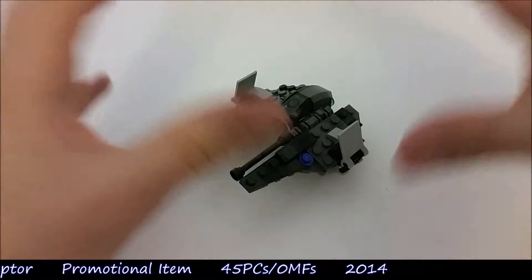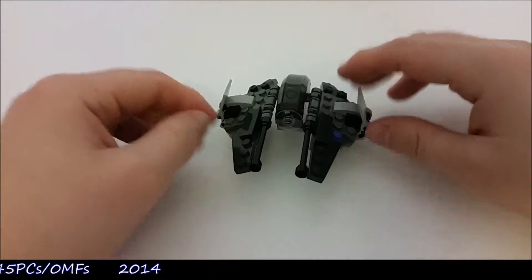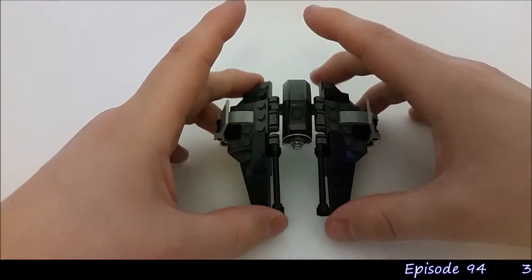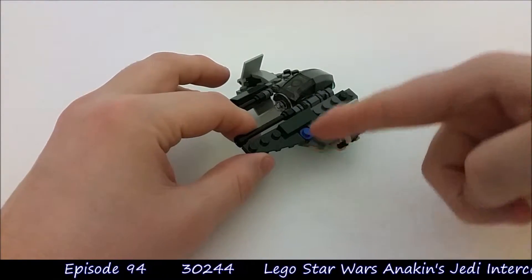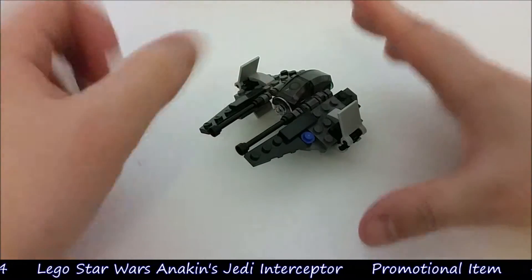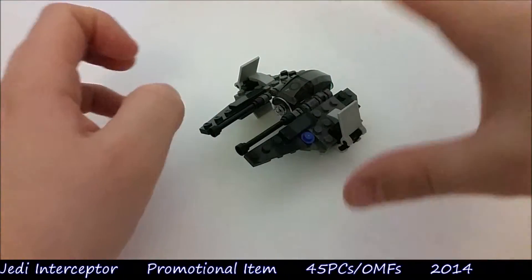That said, let's get on to this model. This is a great model — I'm really impressed with it. I like the shape, I like the design, I like the lines of it and the way it all comes together. The only bit I would say has been a compromise is the R2 unit, which is represented here by just a blue stud. But there's not much more they could have done with that anyway. At least it is represented on this vehicle.